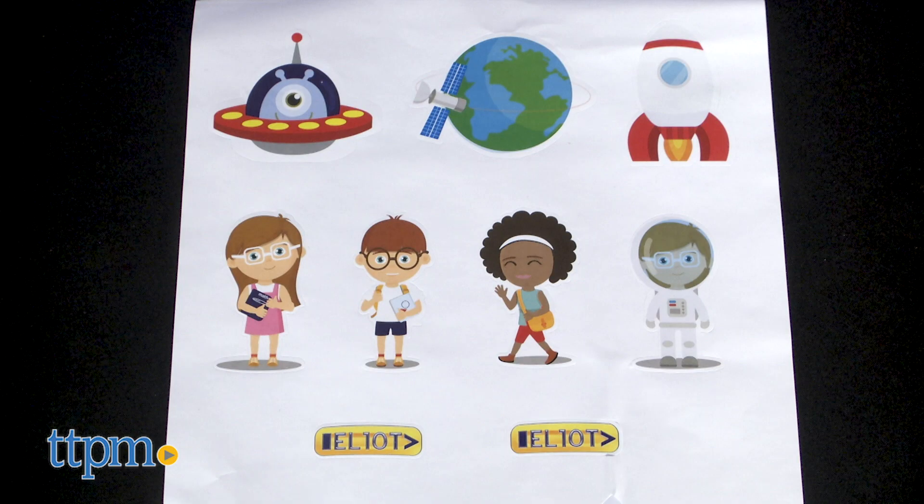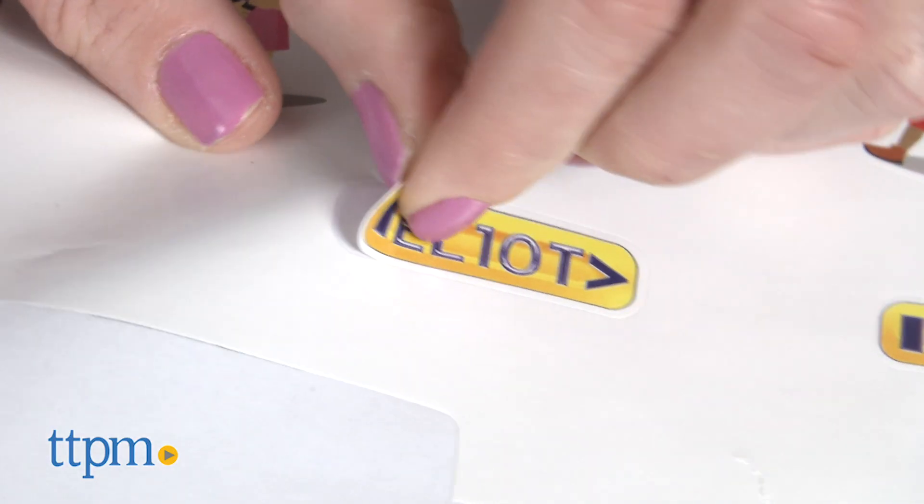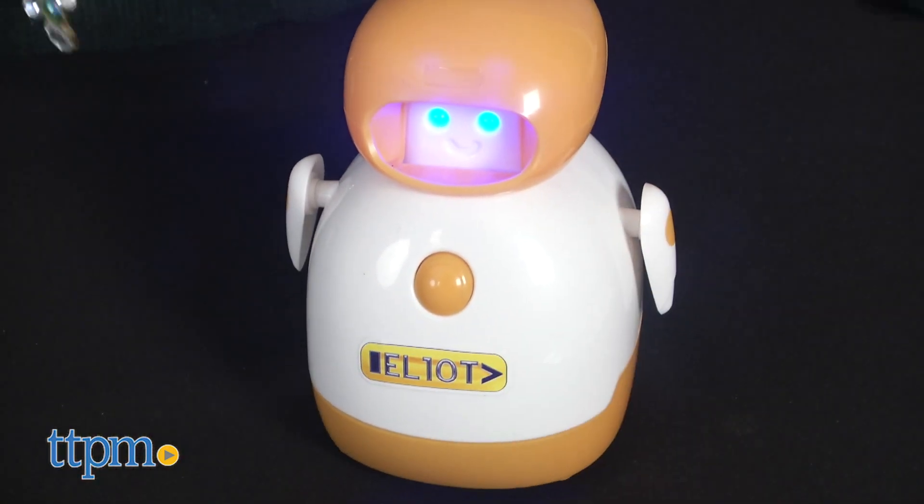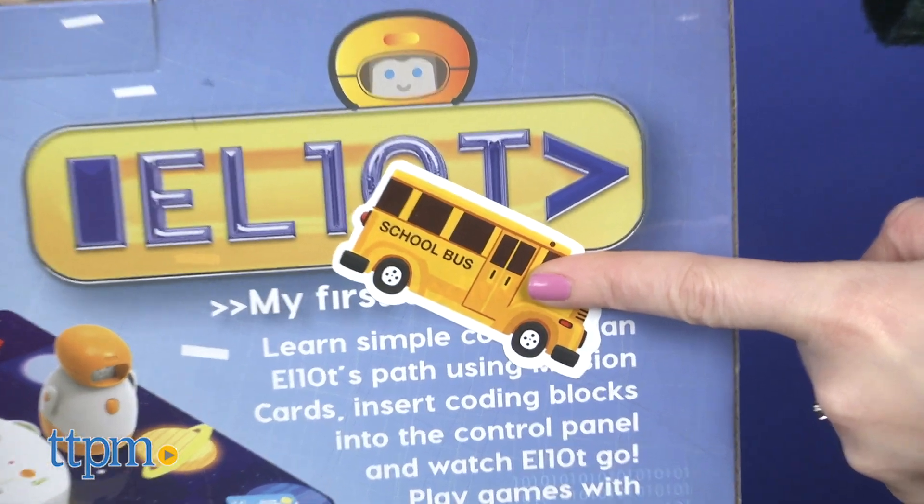This also includes a sticker sheet that I don't think has anything to do with the toy, aside from being something that kids can use to decorate Elliot or other things, such as the toy's box — as my kid did.